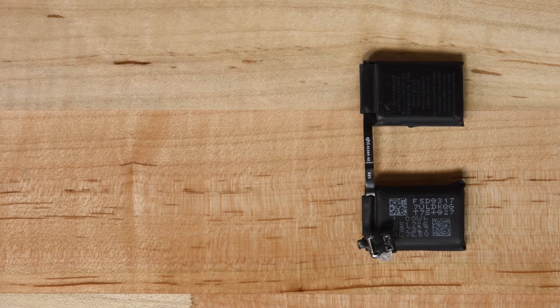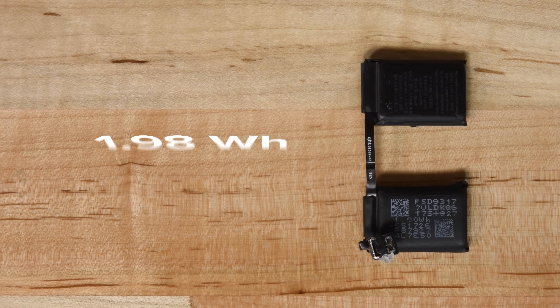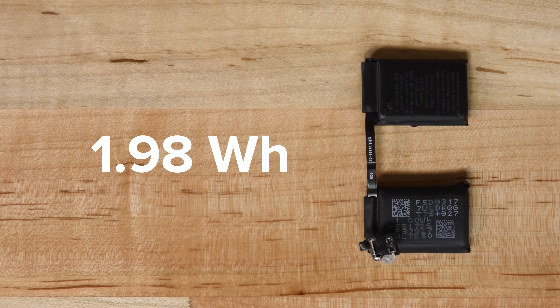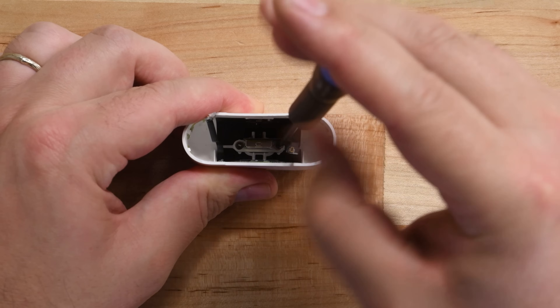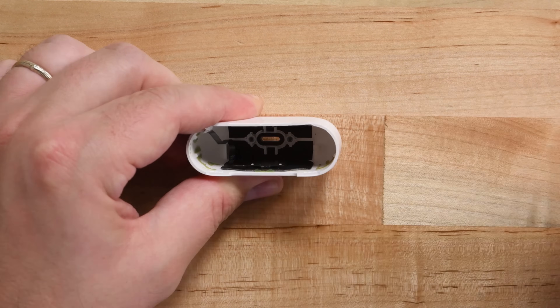Unlike the AirPods 2 we tore down in May of this year, this case uses a two-cell battery that has a capacity of 1.98 watt-hours, up from 1.52 watt-hours in the AirPods 2 case. Finishing up with the case, we remove the technically modular lightning connector, which is screwed in place.